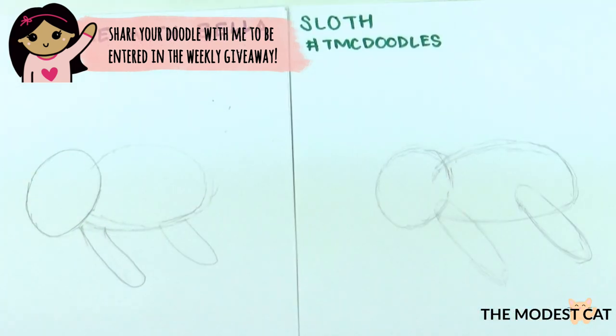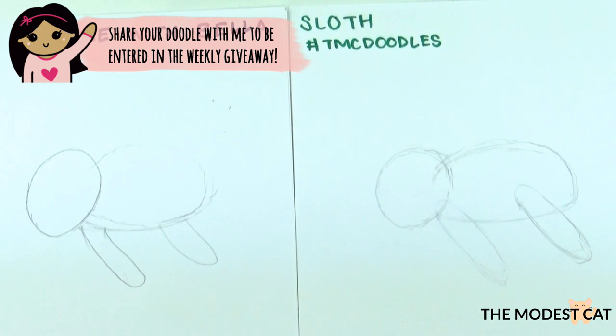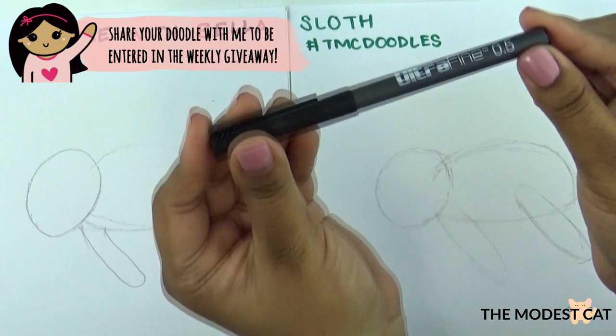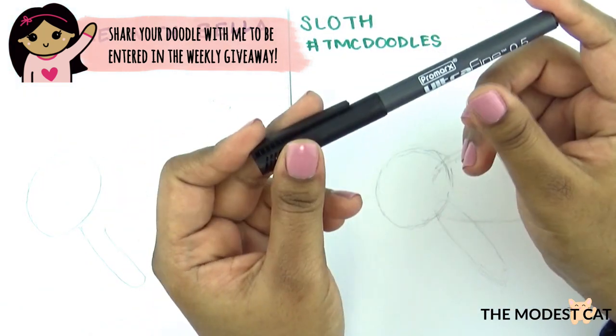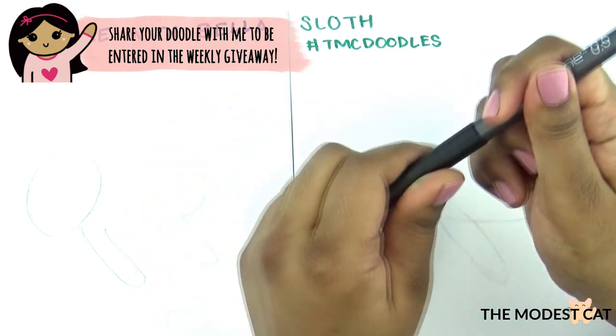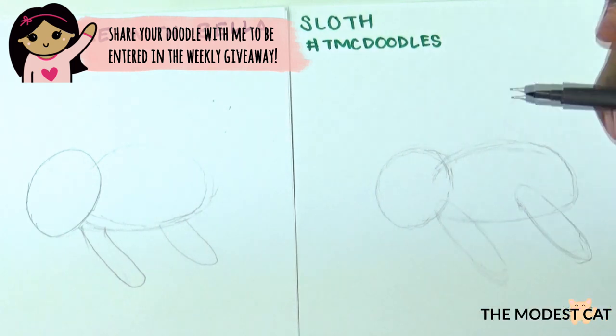Let's move on to our pen. I couldn't find my Paper Mate Flare, so I'm using this one. You kept your favorite pen pretty safe — I don't know where mine went. But I like this one a lot too. You can find this at the Dollar Tree, it's called Pro Marks Ultra Fine 0.5. That's a very fine tip and it's really good for journaling and drawing.